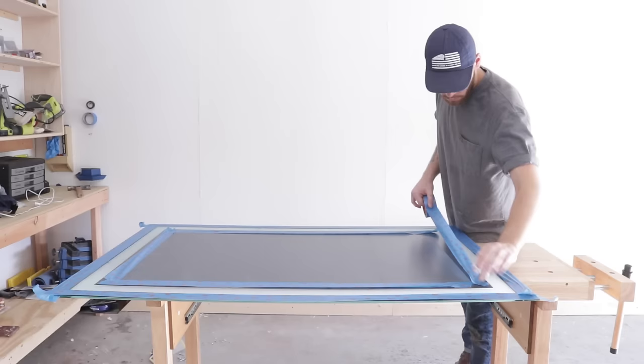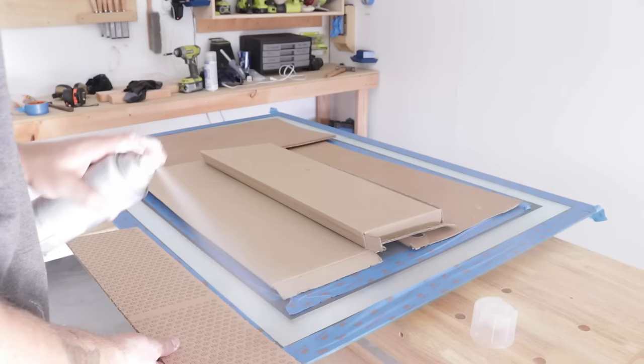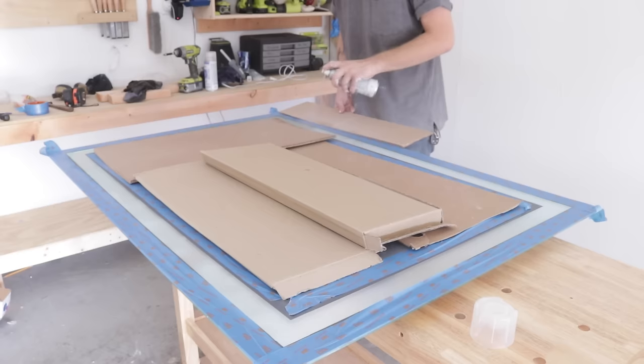Even though I ordered it from a glass shop, there were a couple sections in the etched glass that weren't as even as the others. So I masked everything off and put on a couple coats of frosted glass spray to even everything out, and it worked great.